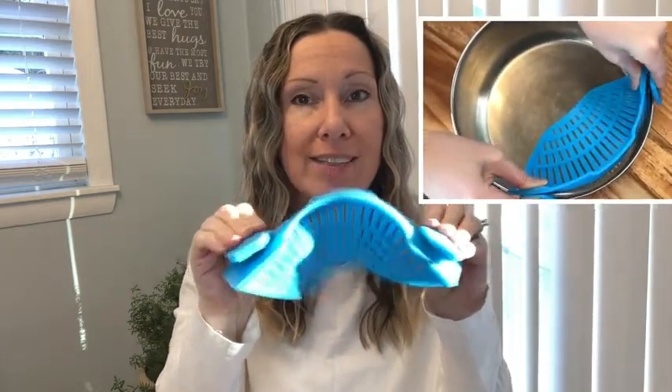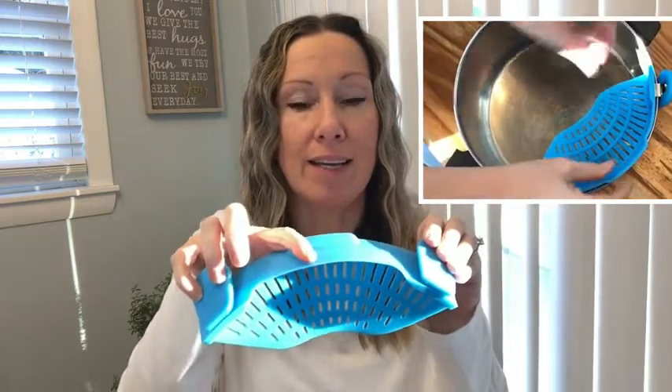Here's a tip I found when attaching this to the pot: if you just go straight down, it can leave a little bit of a gap. So all you need to do is go into the center, push your hands together, and it'll create a nice tight seal.